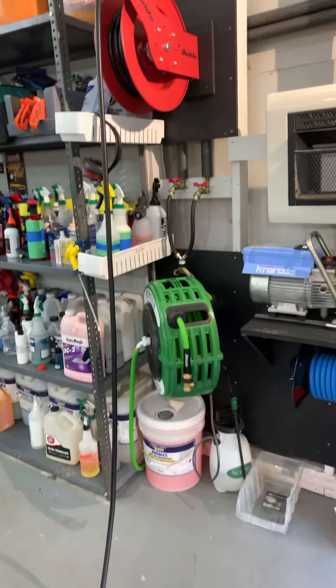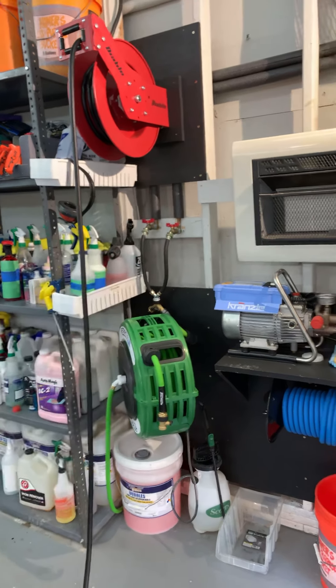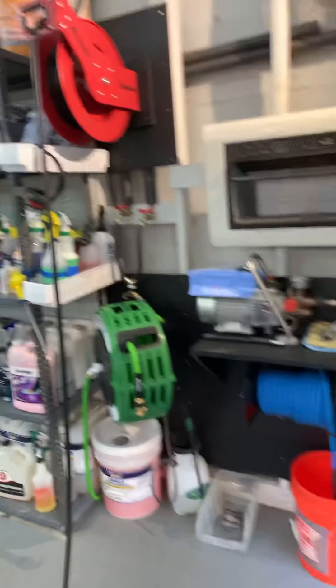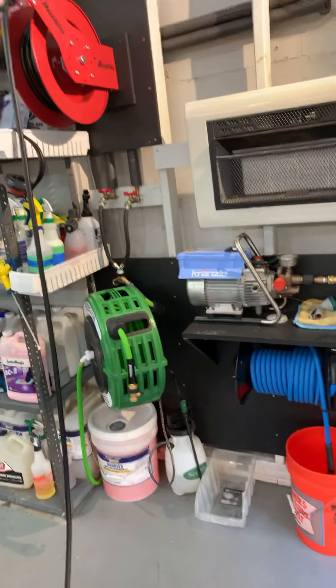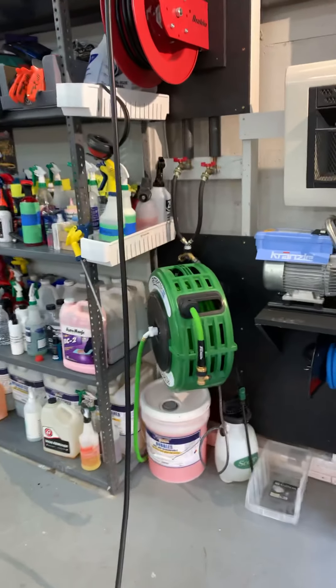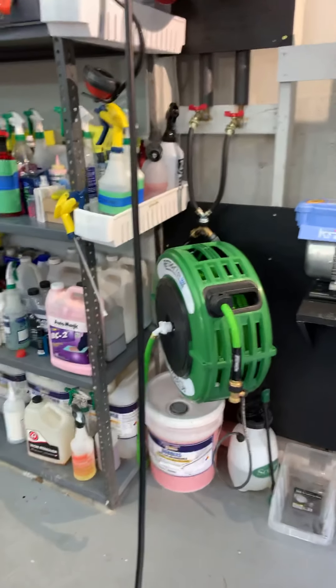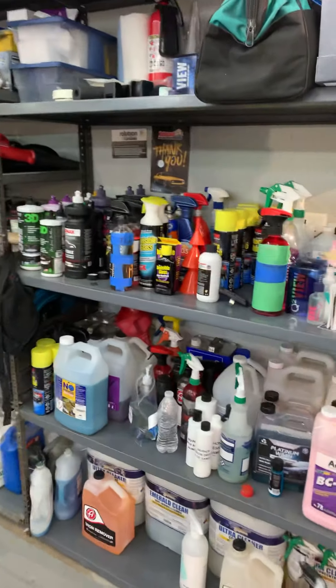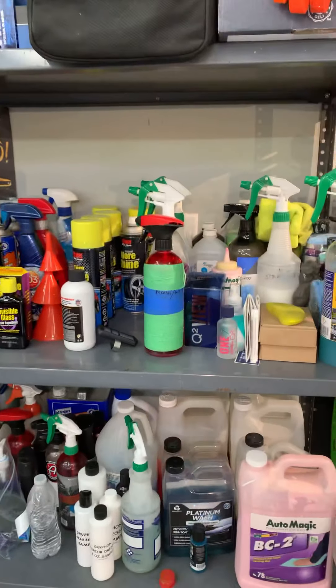I've got extra backing plates, a couple of color match lights from Harbor Freight, the Flex PXE 80, and I got the hybrid in there. I made a little rack for my polishers and there's a plastic pegboard I got on Amazon. I have it broken into four quadrants: steamer brushes, extractor and vacuum, and power washer stuff up there.